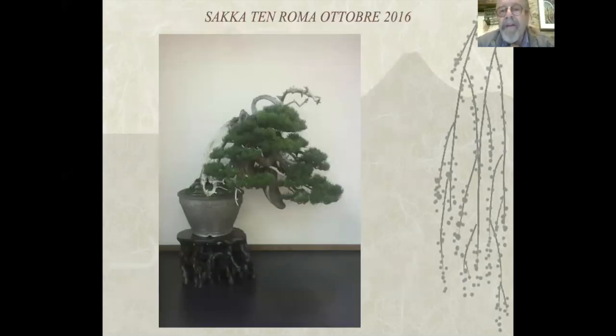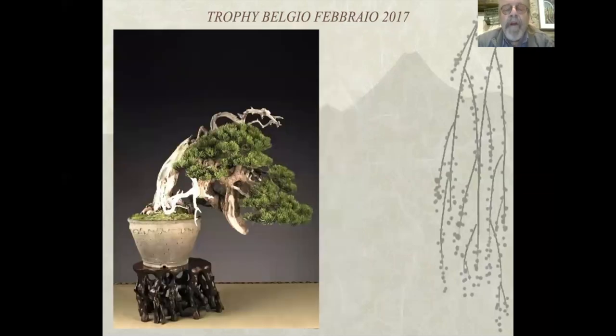Partiamo dalla Sacca Tent di Roma nell'ottobre 2016. È stata un'esposizione stupenda che tutti penso ricordiate: c'era il maestro Kobayashi come ospite. Ricordo ancora con commozione quella bellissima esposizione. Qui abbiamo l'esposizione del Trophy in Belgio, dove vado da circa 10 o 12 anni. Oramai è diventato un punto fermo delle mie scorribande con le piante.